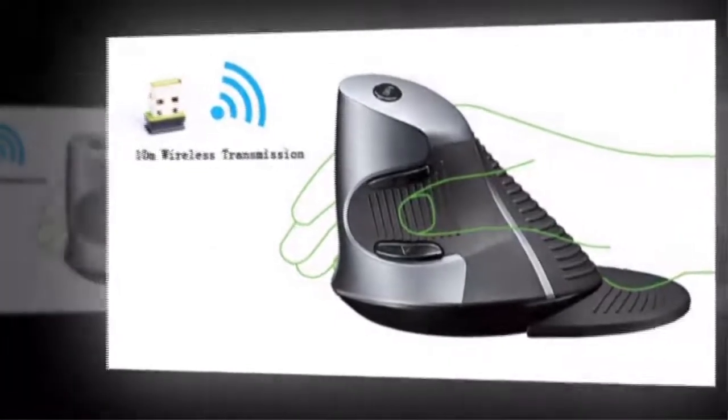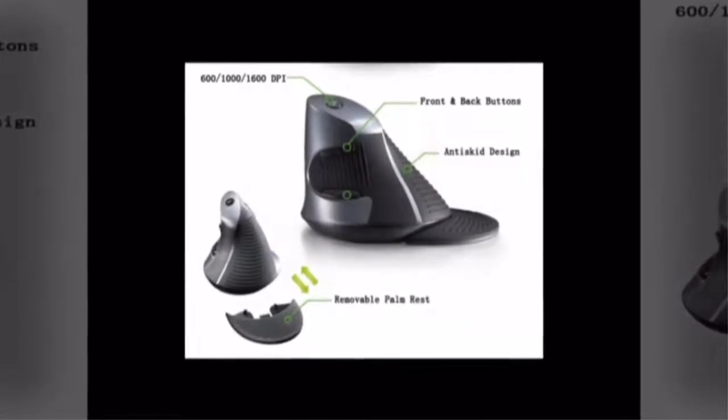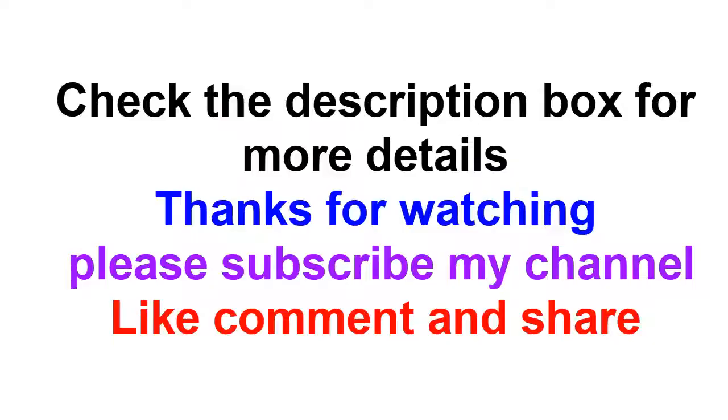10M wireless transmission. 600, 1000, 1600 DPI. Front and back button, anti-skid design, removable palm rest.